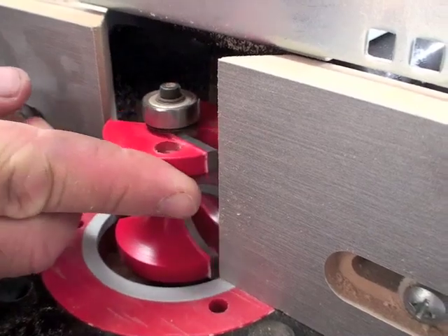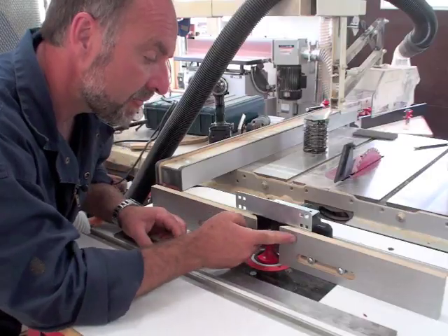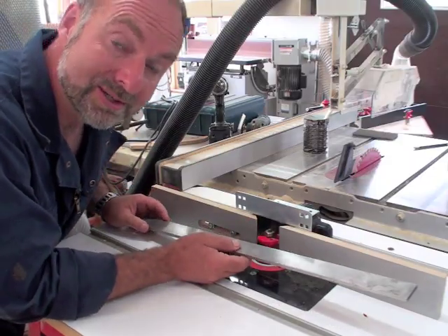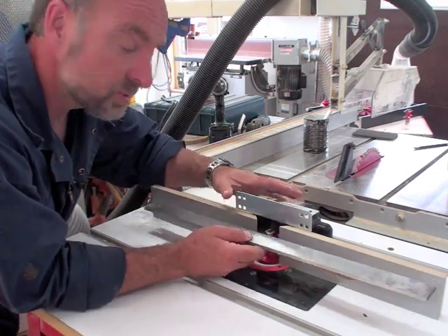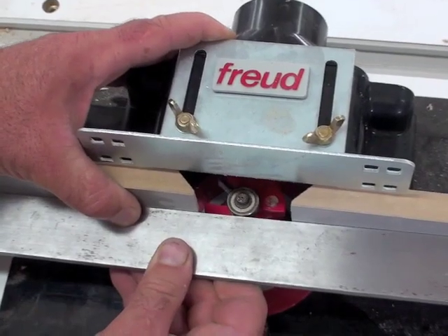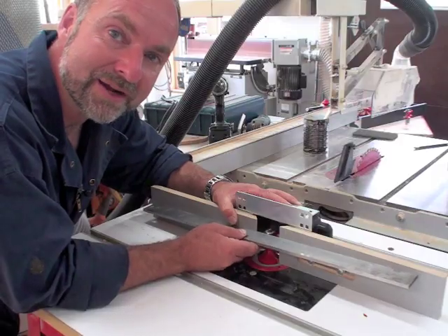Large bullnose bits like you see here are almost always used in a router table with the bearing flush with the fence. That keeps the wood back just the right amount from the bit so it produces that full semi-circular profile we're after. You can adjust the fence with a straight edge like this — put it against the fence surface and move the fence back and forth until the bearing just touches the straight edge as it slides back and forth.